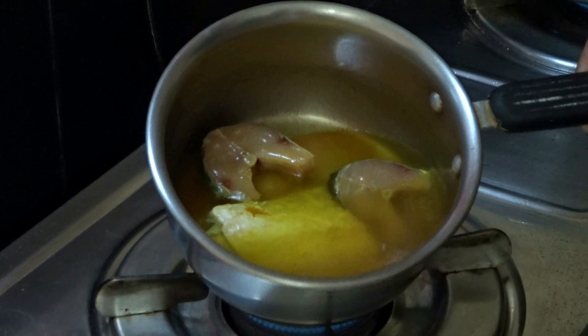Hi guys, welcome back to my channel. Today I'm going to show you a recipe of fish which is very quick and easy to prepare and it tastes very delicious too, and that is fish pakora. So let's get started.